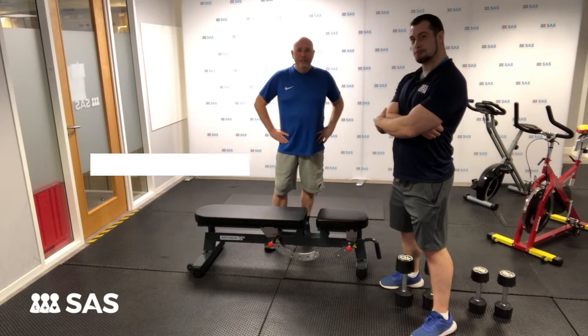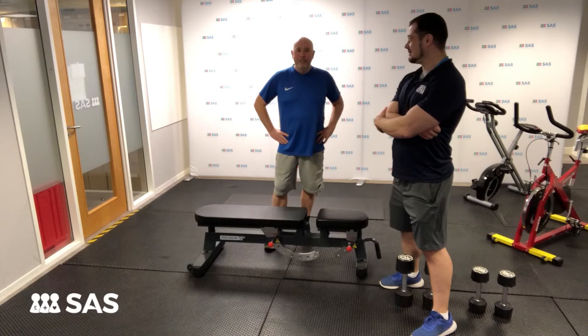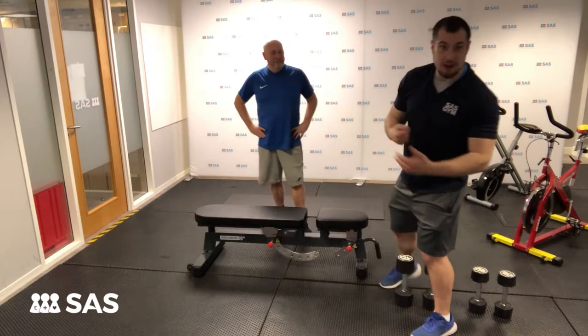John founded the company 25 years ago and foolishly — or maybe for the right reasons — he asked Ed about how he could lose a bit of Christmas weight and start the year correctly in a time efficient way. Ed said, 'I'm not going to tell you, I'm going to show you.' So that's why he's here.